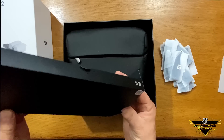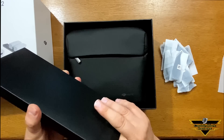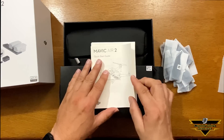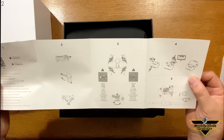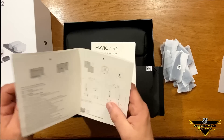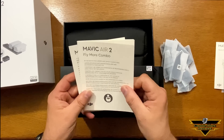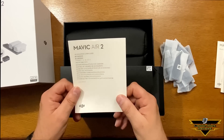And what do we have in the box here? It's literature, and here we have the quick start guide — steps one through seven. Nice, that's really helpful. Perfect. And we have the Mavic Air 2 Fly More combo package and the rest is just the brochure.